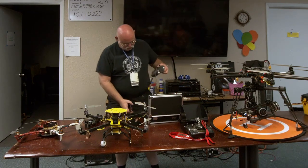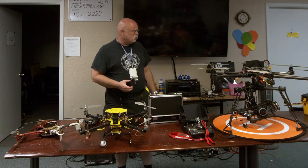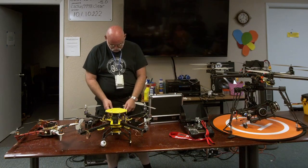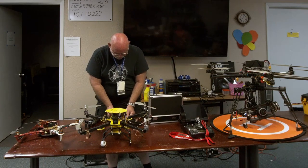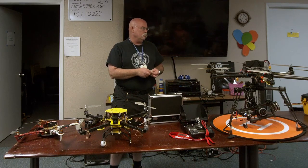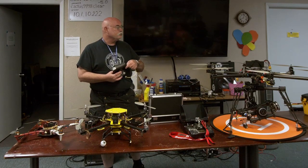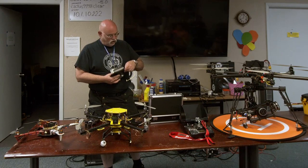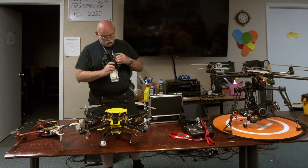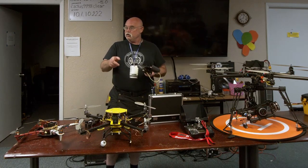What's the speed of that Parrot? It's actually software limited, but you can unlock it through software — it defaults to a lower speed. The main reason is these things are quick. You push the throttle over on this thing and it will disappear. The 250 racing drone is 80 miles an hour of unadulterated fun. Like video games — when you crash with that thing you sweep up your parts and go home.